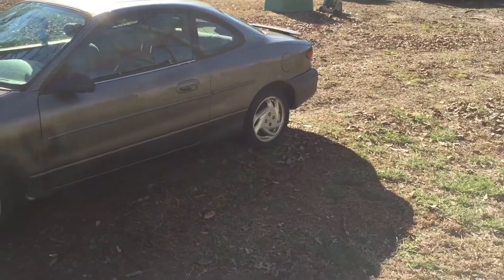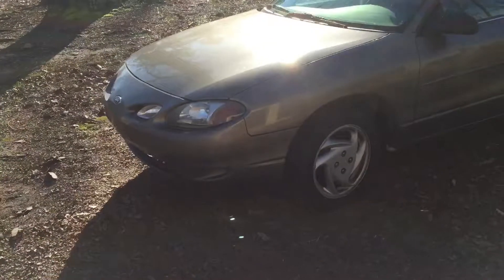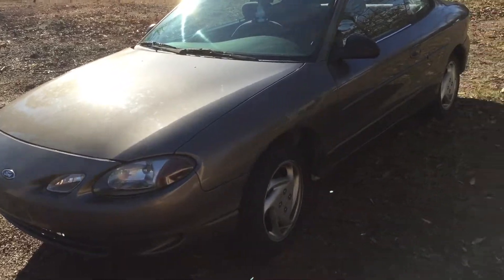My wife's been driving it, but she's actually going to be getting an SUV probably in the next week or so. And then I won't have to put so many daily miles on the Mazda.